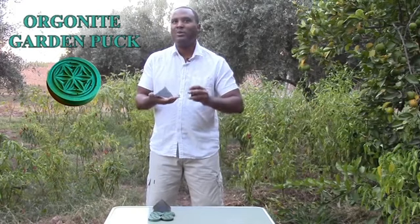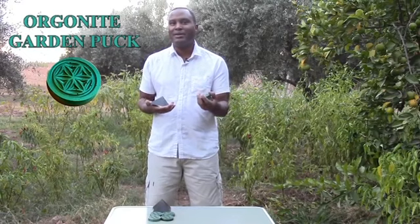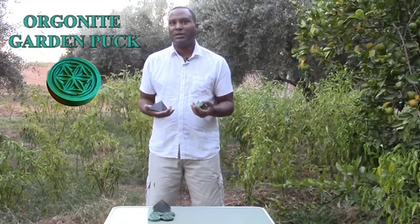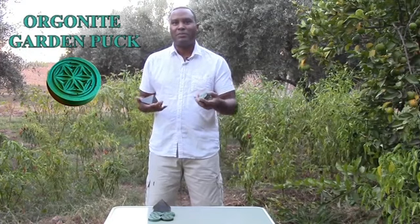When he made these orgone accumulator boxes, he found that when you took samples of seeds inside the accumulator, they grew better, healthier, and stronger than seeds that were put inside control conditions. Now, we fast forward to today and people are using Orgonite to make their plants grow healthier and stronger.